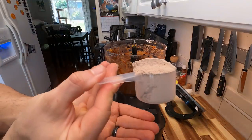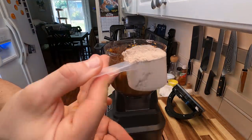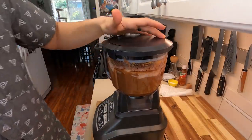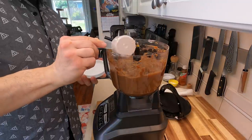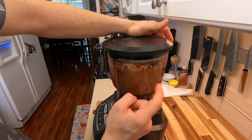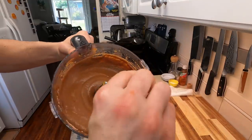Now for the secret ingredient — we're gonna be using chocolate protein powder. This is gonna give it a really nice protein boost but also further that chocolate flavor. Because I want these to be completely vegan, I am using pea protein, but feel free to use whatever protein powder you would like. If you're not going for a vegan thing, you can add eggs to this as well.